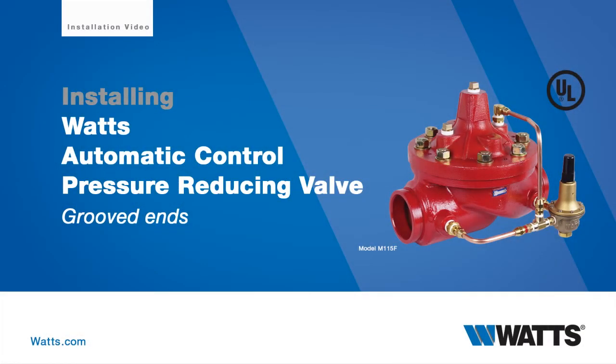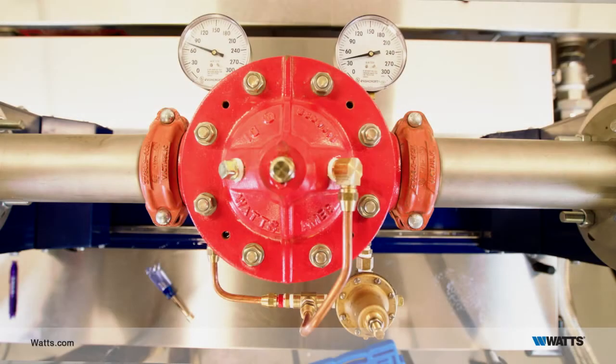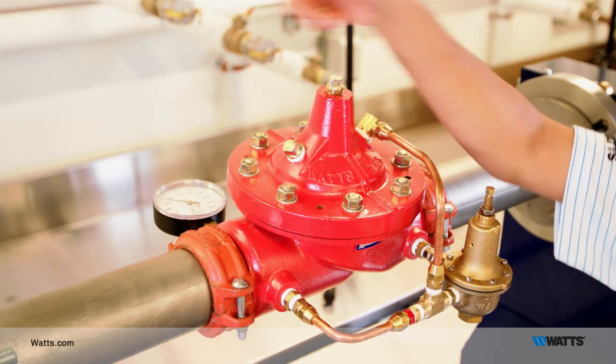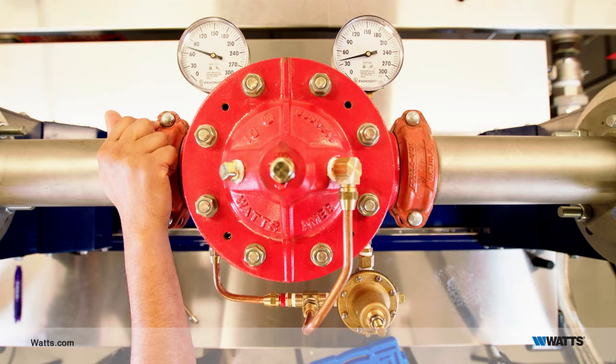This video describes the process for commissioning a Watts UL listed pressure reducing valve in your fire protection system. The valve should be installed with a pressure gauge on each side. On the left is the inlet side of the valve, with water flowing toward the right. The installed gauges will assist you during the commissioning process.